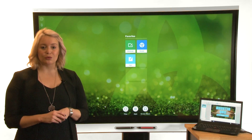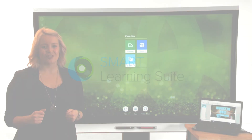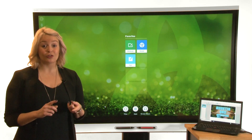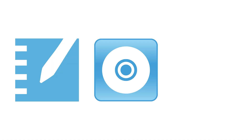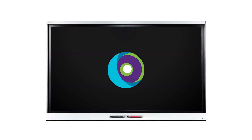We recommend that you install Smart Learning Suite on any computers you connect to the display so that you can use all of the display's features. Smart Learning Suite includes Smart Notebook software, smart product drivers, and smart ink. The display comes with a license for Smart Learning Suite.